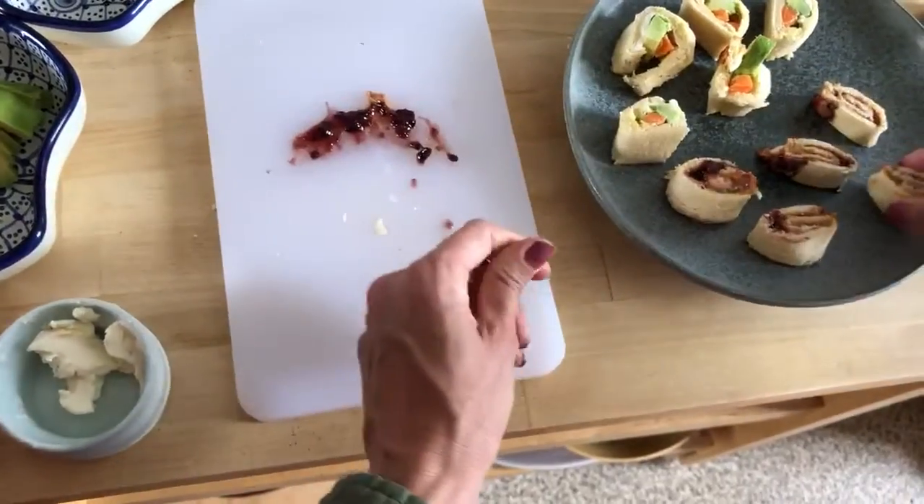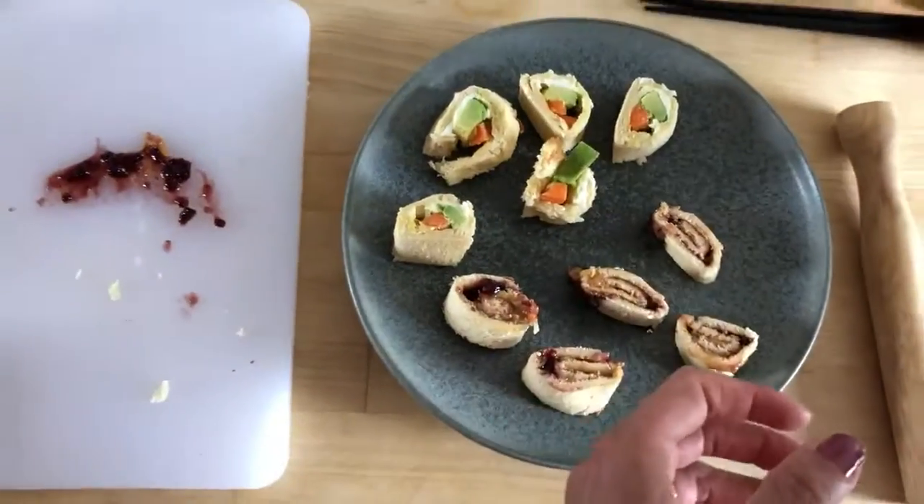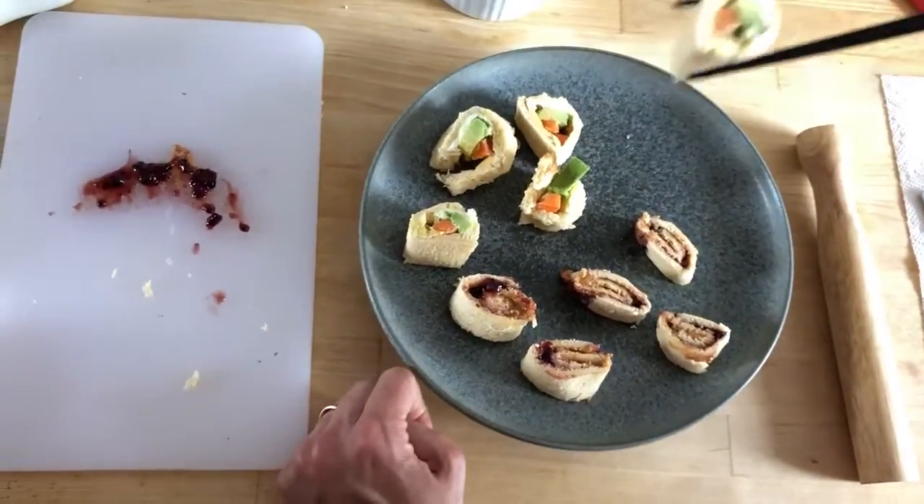And we have our sandwich rolls. Maybe you can practice eating them with chopsticks. Bon appétit!